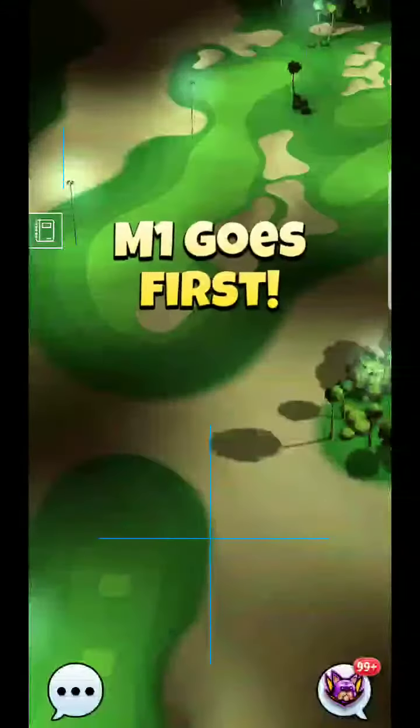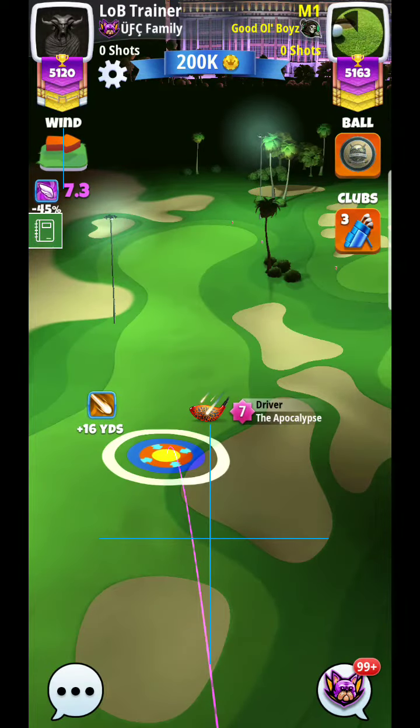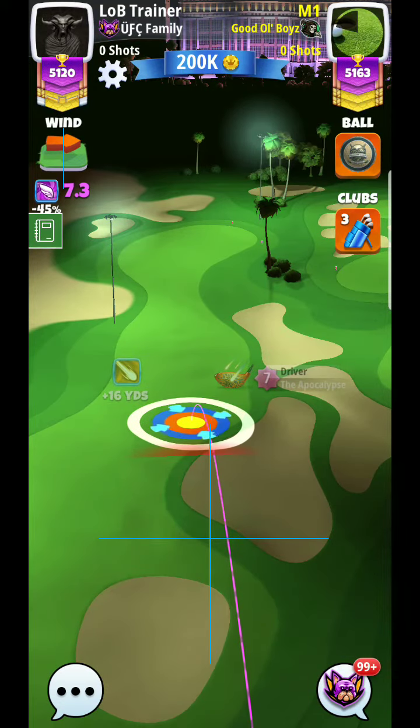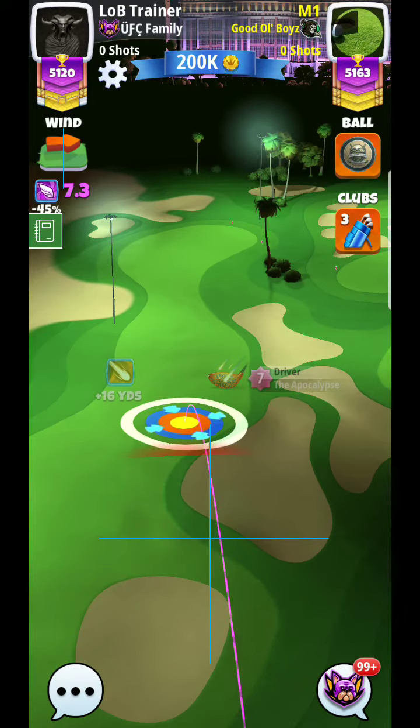Hello, everyone. Here we are, hole three. Let's take a look at this — first time with a puck six. Very tricky hole here.